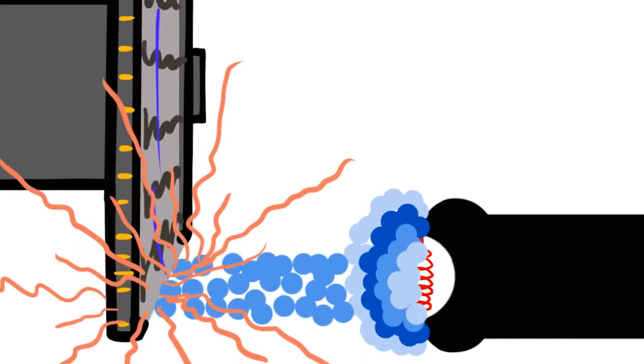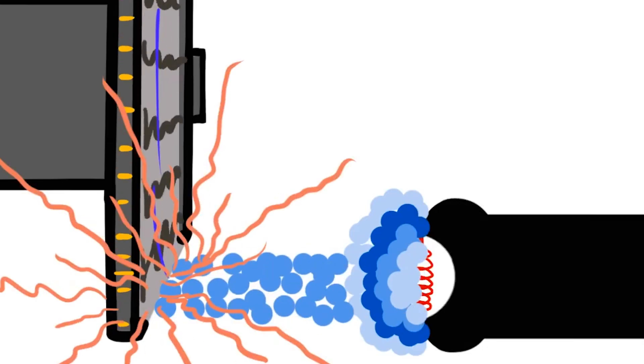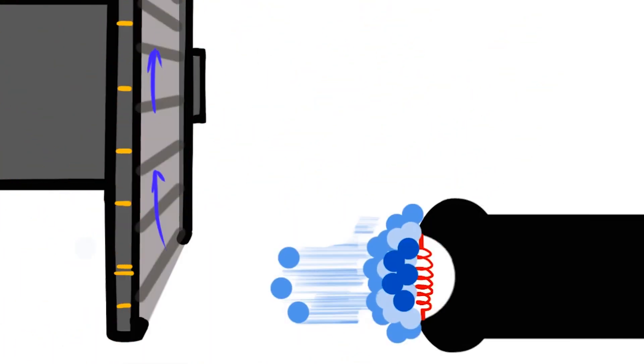Now, once you push it all the way down, the kilovoltage that you set — your potential difference, your electromotive force — gets applied to the electrons, or that tube current, to send it from the cathode straight across to the anode. Once those electrons collide with the tungsten metal of the anode, that's how x-rays are produced. It's the atomic interaction and exchange of energy between those electrons and the metal in the anode. This is going to happen for the exact duration of your exposure time. Once that time has been reached, the voltage and current drop off. There's a switch that opens up that prevents the flow of electricity through the x-ray tube.